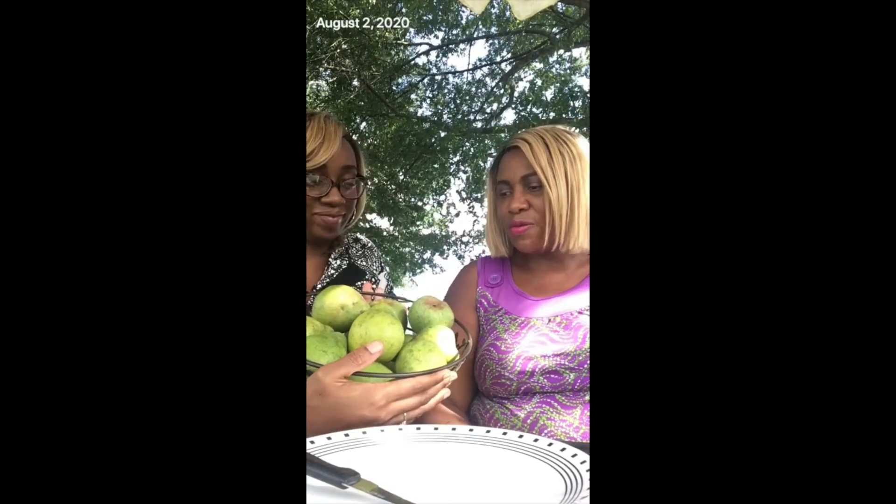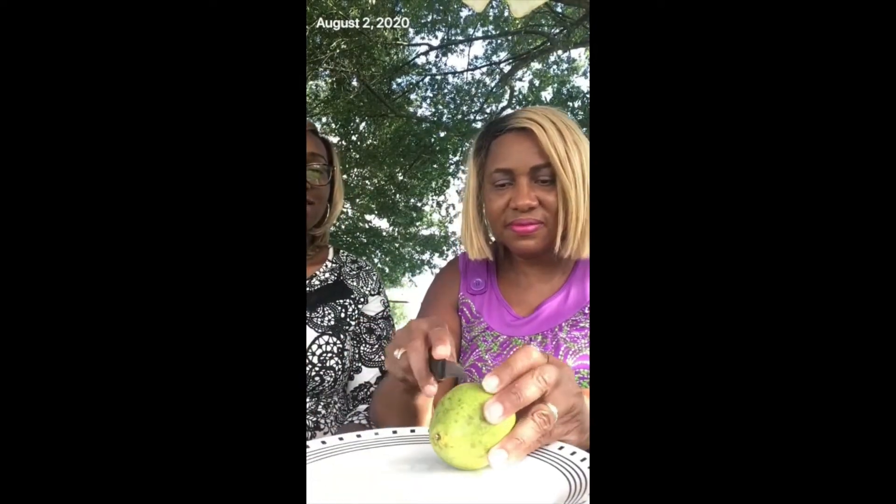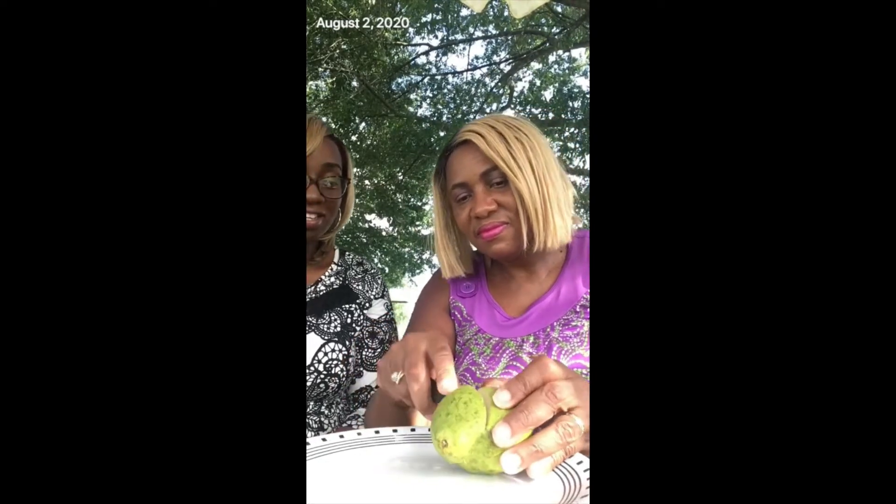They are juicy and wonderful! We're going to get ready to cut into one of them. I'm going to cut into the pear now. Oh, that is juicy — look at that juice coming from it! It is so juicy. Can you see how juicy it is?